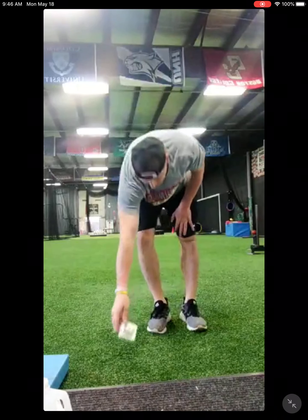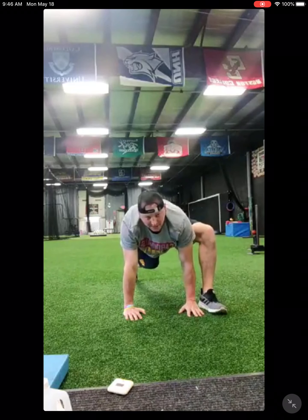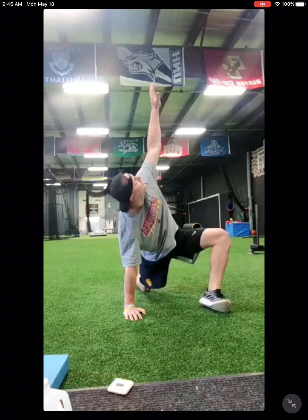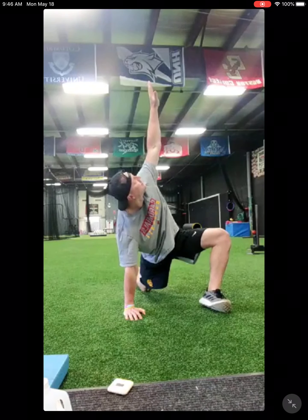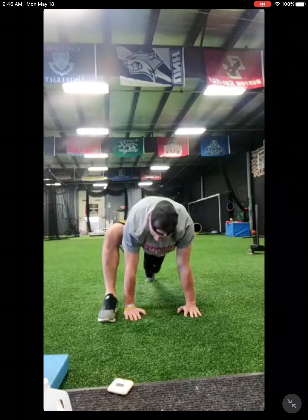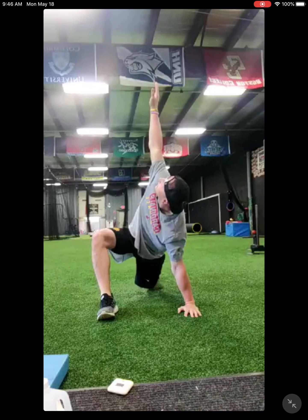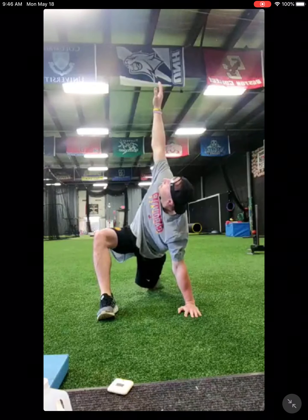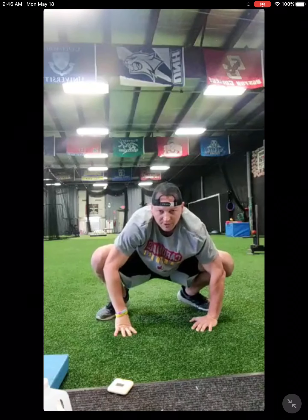Alright, that's good. Let's do our Spiderman stretch. Push-up position. Right foot outside your right hand. Drop your back knee down. Open your hip. Open your hand. Look up. Switch sides. Drop your back knee.